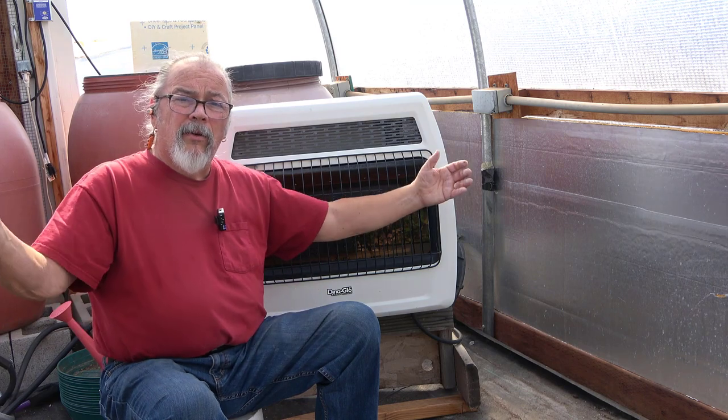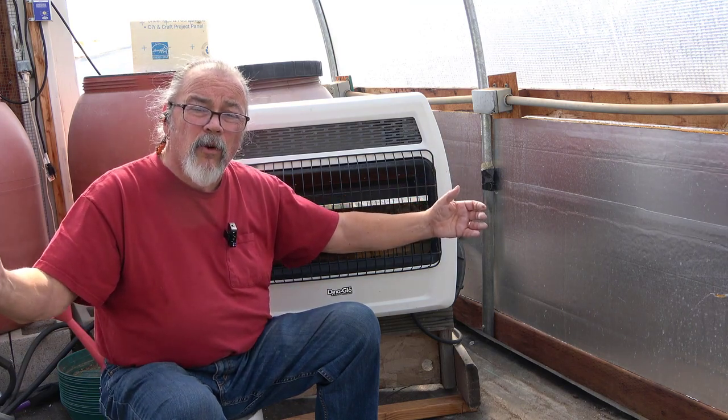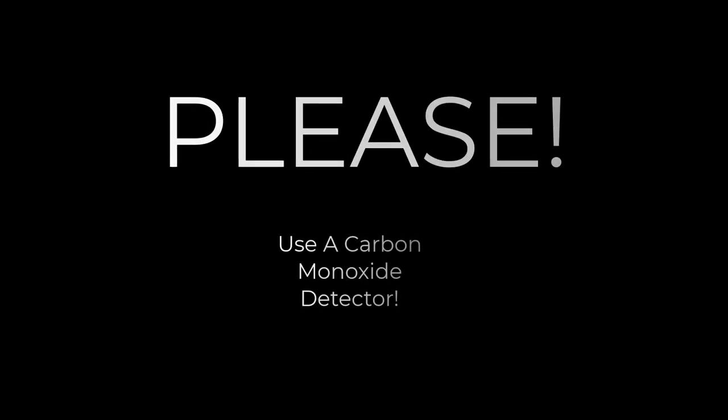Thanks for watching. Don't forget to hit like, subscribe, and ring the bell for notifications because we're doing a lot of stuff here on the homestead. Keep brainstorming — we are. In fact, Irene's got some work to do here in the greenhouse, so I'm going to have to skedaddle so I'm not under her feet.